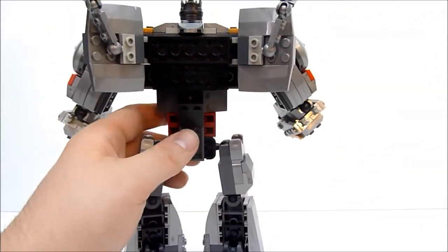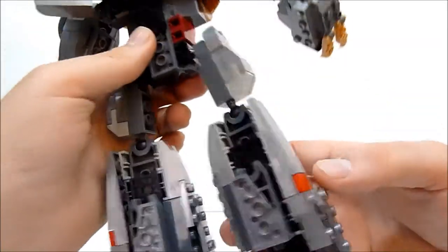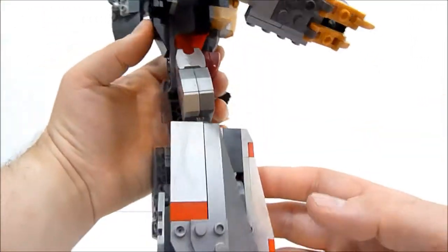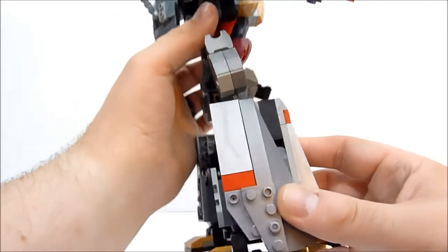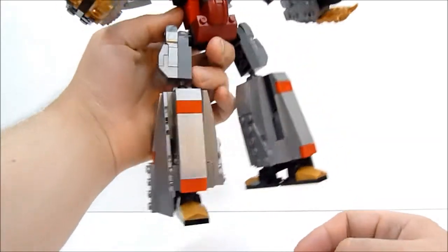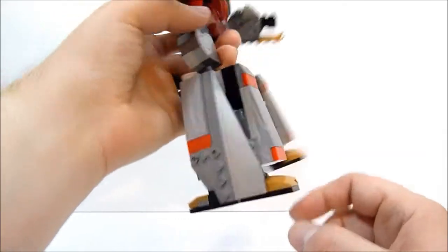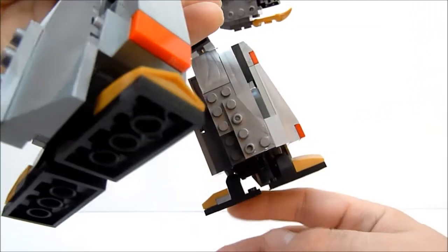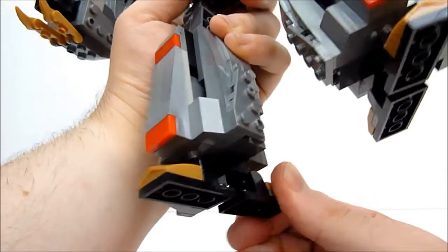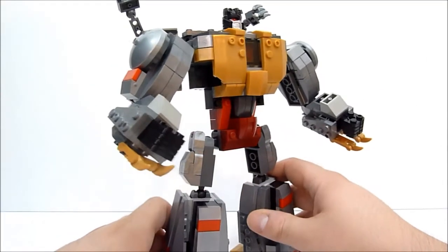I basically took a whole lot of the joint pieces and just built out the legs, because they come out very small. Even still his legs are a little thin — there are kind of holes through them — but he's got basically two feet on each foot so he has a lot of good stability. He's got nice big feet like Grimlock should have, and he's very stable so you can get some decent poses out of that.